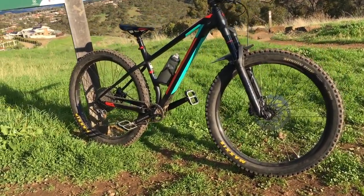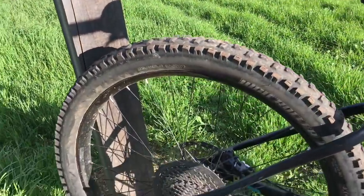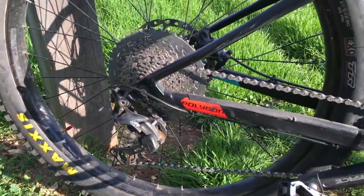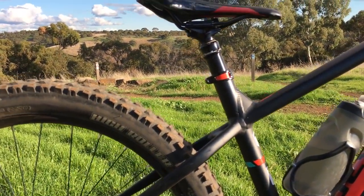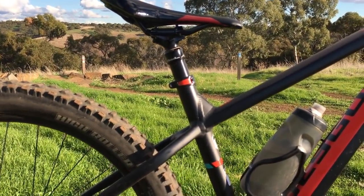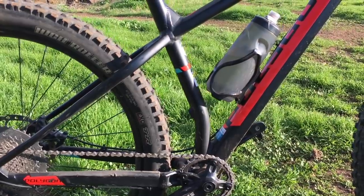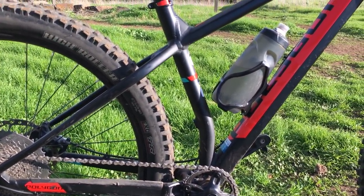SLX brakes, SLX 11 speed with an XT rear derailleur. 125 dropper — I'd definitely go a 150 or a 170. It's got plenty of insertion room so no issues there. 73.5 degree seat angle which is bearable.